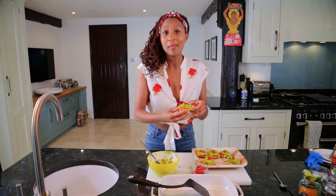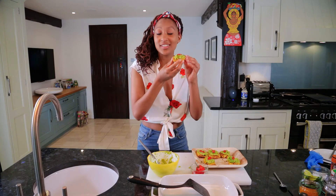There we go - our guacamole-topped plantain tostonies! All that's left to do now is just get stuck in. I wouldn't even recommend having a knife and fork - the best way to eat these is just with your hands.